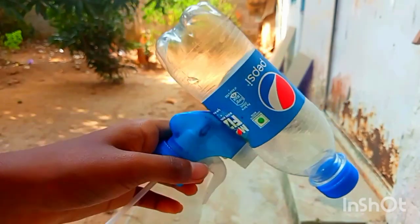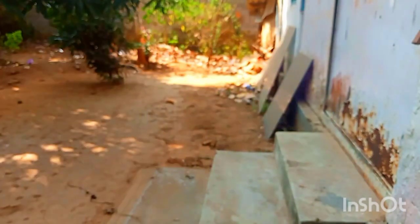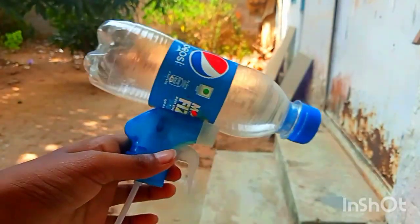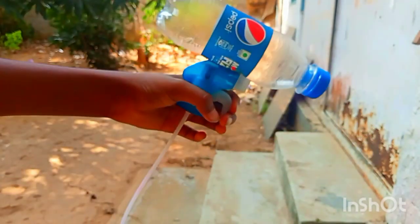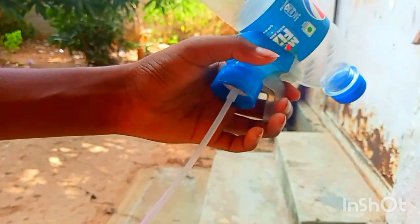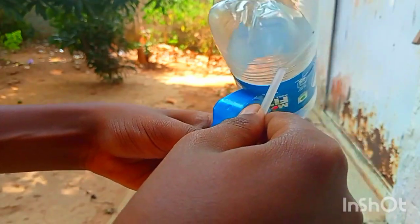Okay friends, we have to put this stick. This is the stick. I used the stick, and we used to put the tube on top.